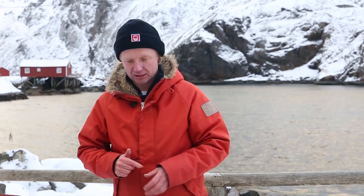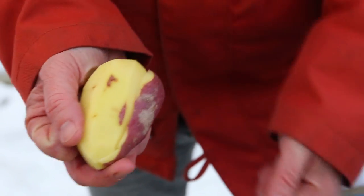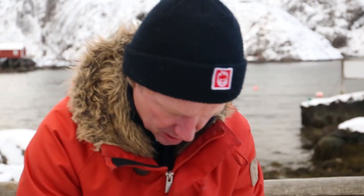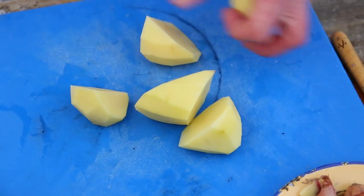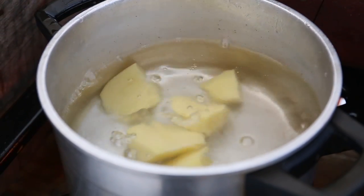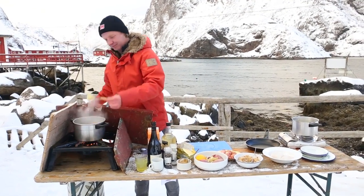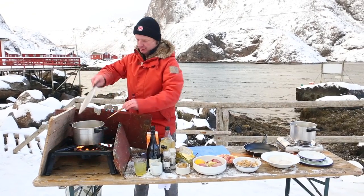We start off with the potatoes first — peel them. Now I cut the potatoes into smaller parts and put them in some saltwater and boil them until cooked. I'll test if the potatoes are ready. They are — look at this, great.